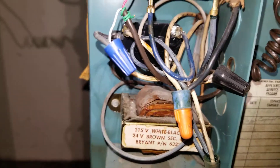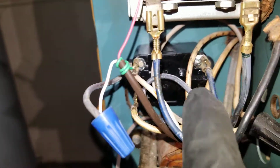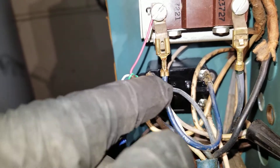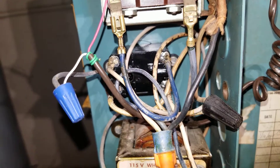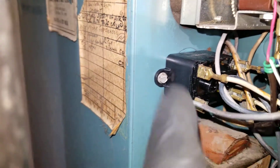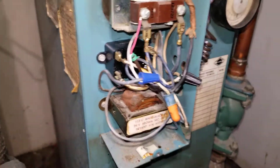This is a single pole single throw. Terminals one and three are on the right side here. The blue wire from the transformer connects to terminal three, and the white wire from the transformer connects to terminal one — that energizes the coil. Once energized, this is 120 volts, and terminals two and four connect to supply power to the pump. That's how the pump runs.